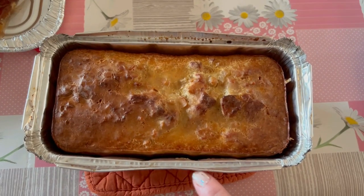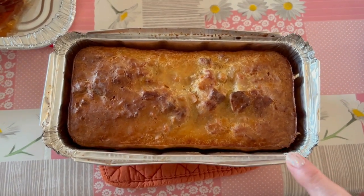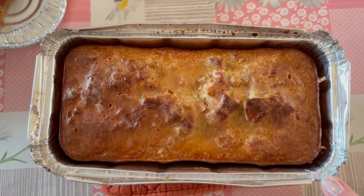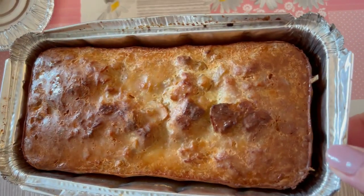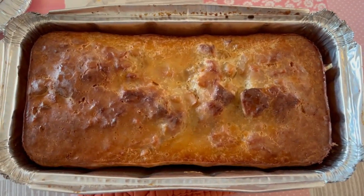Here we go, guys — this is the Worthington vegetarian turkey. My mom said it was $16, and it really turned out looking nice. It looks like a little loaf cake but it looks really delicious. I'll have to let you know how it tastes — I think it's going to be really good.